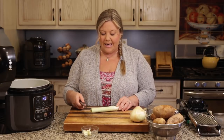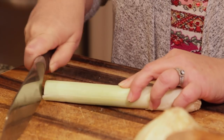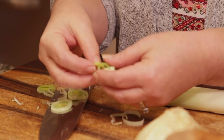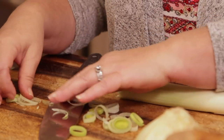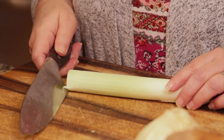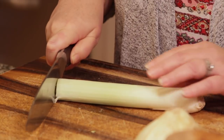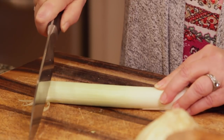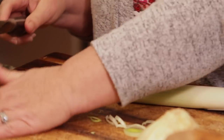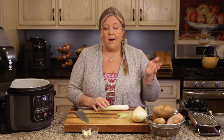When I'm cutting the leek, I just take my knife and make little rounds about a quarter of an inch — the thinner the better. One tip: when slicing something round, keep your knife stationary and move the food to the blade rather than moving the knife back and forth — that's how you avoid cutting a finger. It's a rocking motion with the knife, and you move the food to the blade.